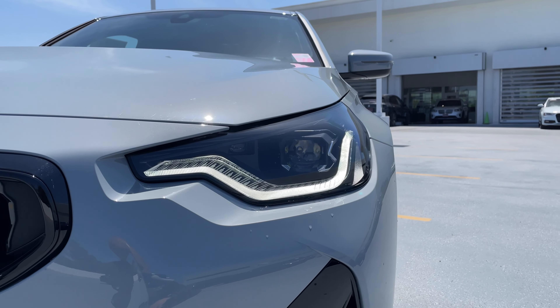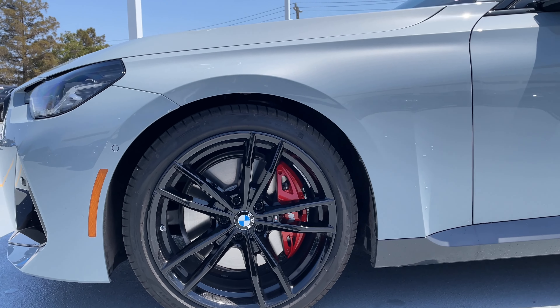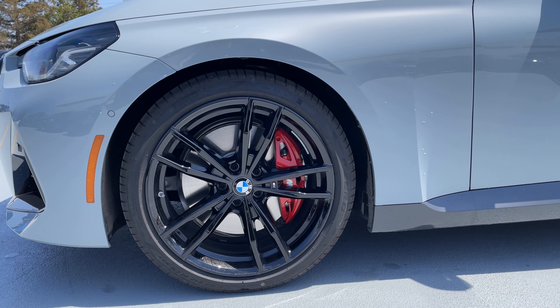This color is exclusive to the M Sport package, which means if you want Brooklyn Gray or Portimao Blue, you've got to spring for the M Sport package. This one seems to be fairly well equipped — we did get it from a dealer trade from another dealer.